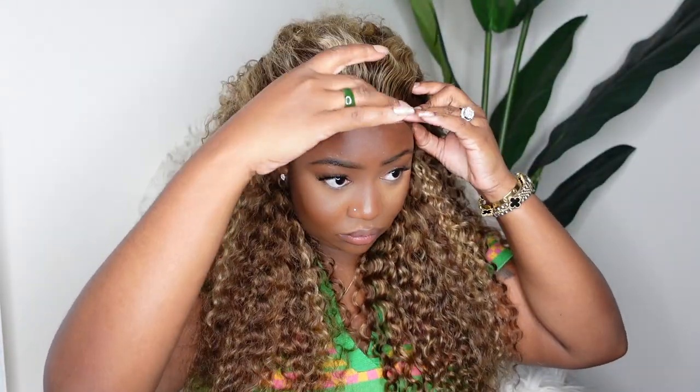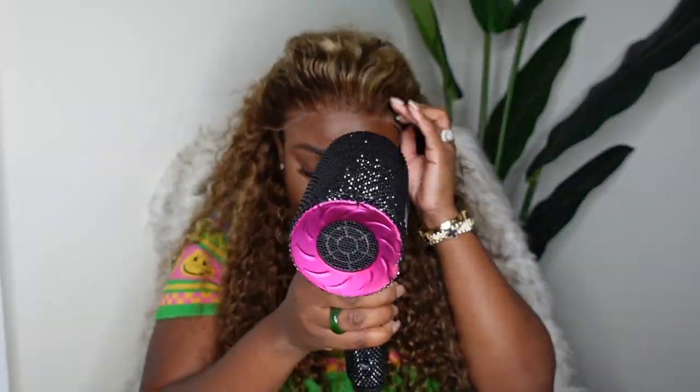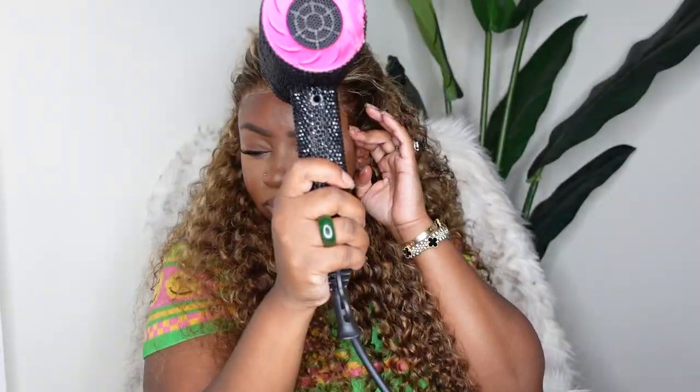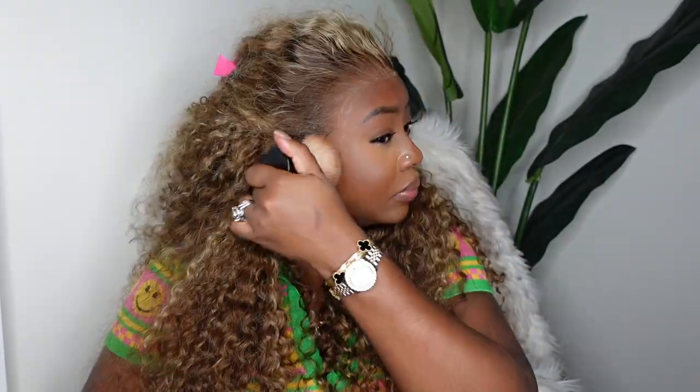After cutting all the excess lace from ear to ear, I'm going to bond it down — but we're going to do it glueless. I'm using a super strong hold hairspray from Bedhead, which I pick up from Target. I work in sections: center first, then one side, then the third side. Then I used my lace tint of choice — a foundation powder — and generously buffed it along the hairline. You can see how beautifully that made the hairline blend with my complexion.